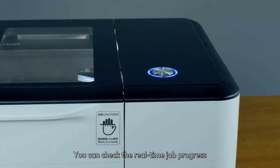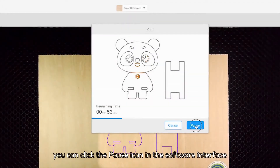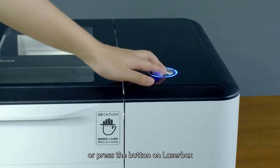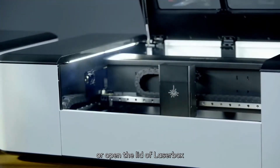Press the button to start cutting or engraving. You can check the real-time job progress in the Laserbox software interface. To pause the current job, click the pause icon in the software interface, press the button on Laserbox, or open the lid of Laserbox.